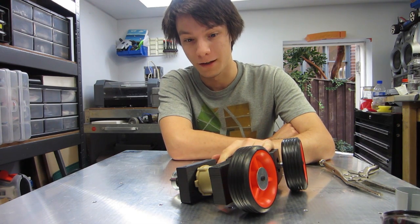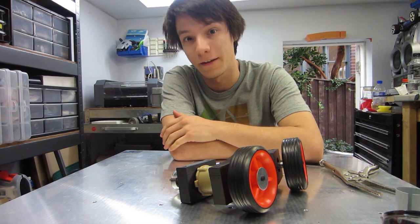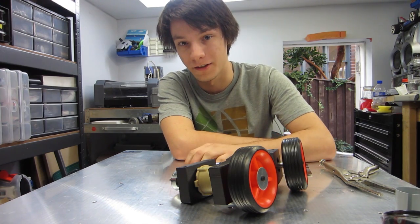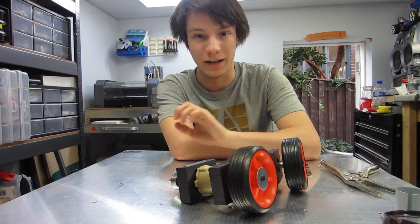For the next video, I'll be showing you how to wire up these motors. We'll be using BotBits' 85-amp ESCs, the TZ85s, and I'll be showing you how to attach those to your gear motors — between your battery, your motors, and your receiver.